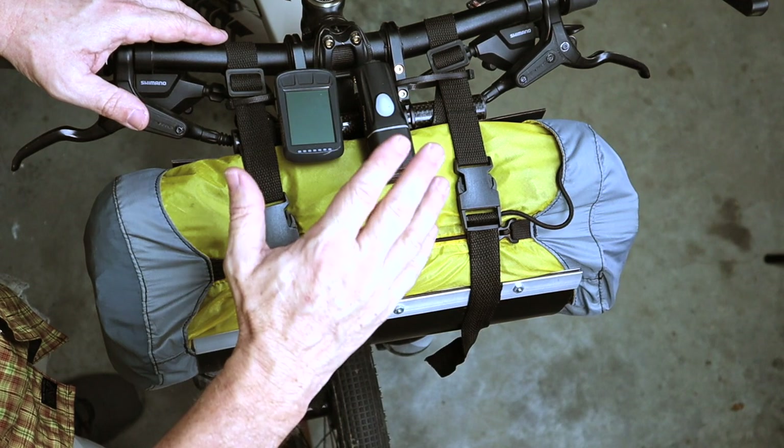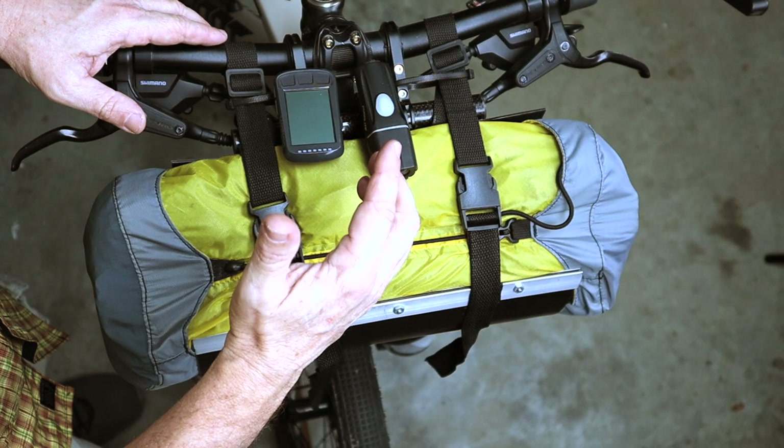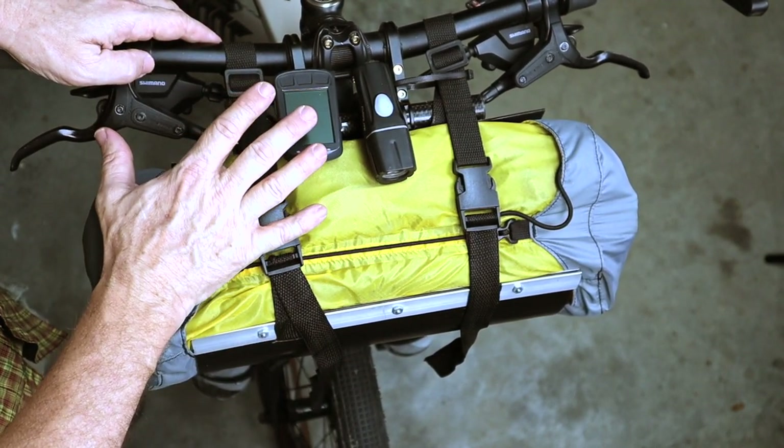The other thing I like about it is that I was able to mount my headlight as well as my Wahoo, and I could probably even mount my phone on here — there's room for other things, so that made it really nice as well.